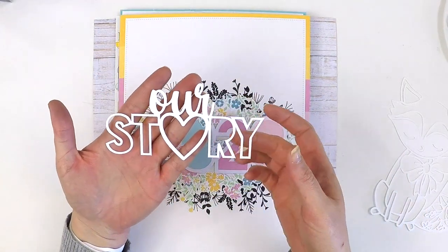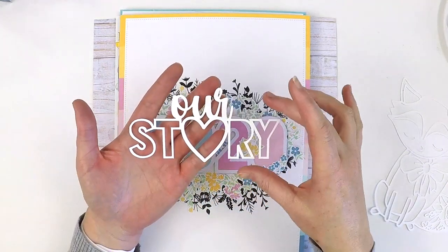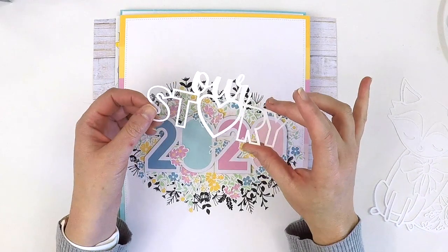This is a lovely sweet one — 'Our Story.' It also comes with a storybook element in the cut file, but I had that one out ready to create something for my husband.